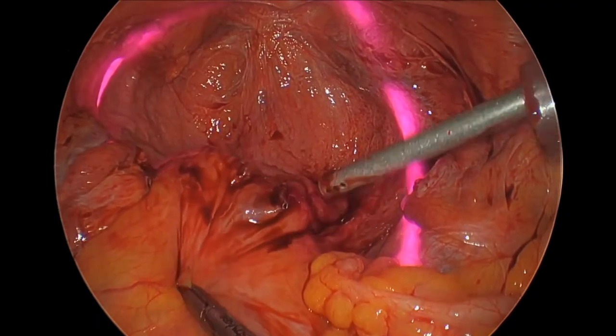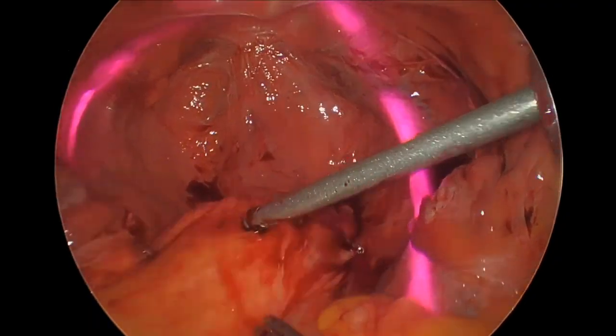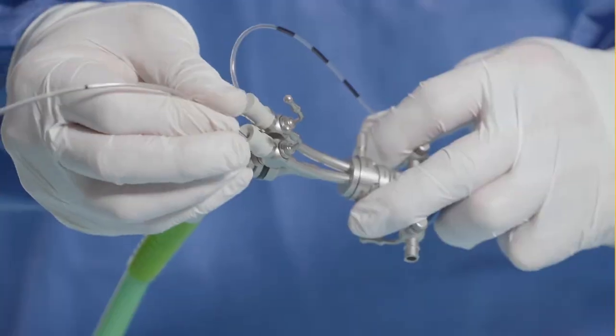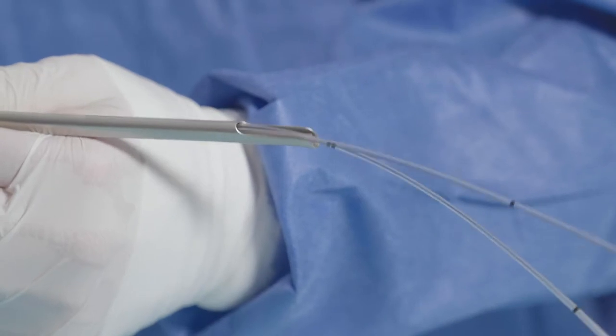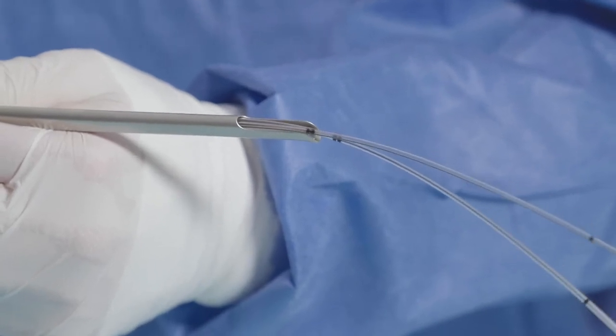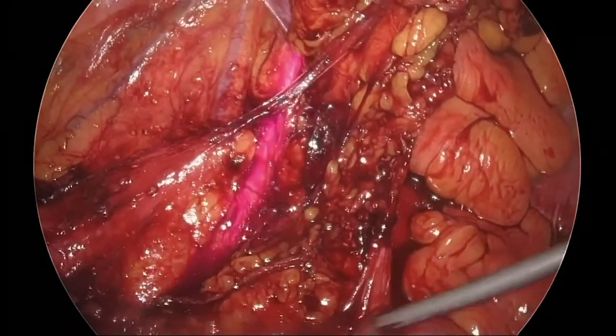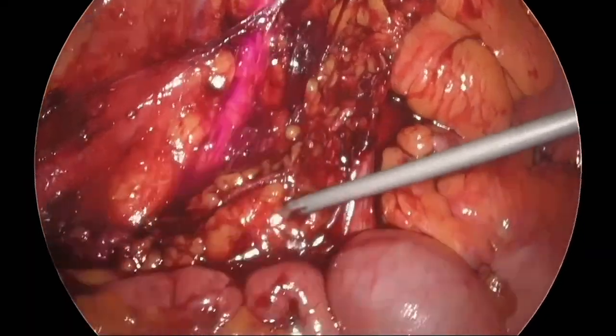The Stryker Iris ureteral kit helps with visual identification of the ureters during lower pelvic surgery. The catheters and emitting fibers are placed via cystoscopy prior to a surgical procedure. During the procedure, Stryker's endoscopic cameras can detect the light emitted from the fibers showing the ureter.